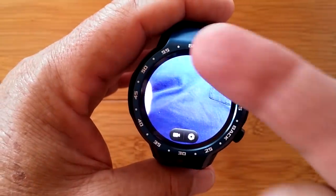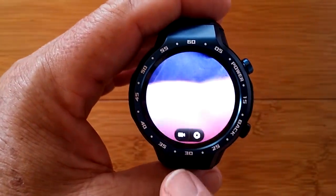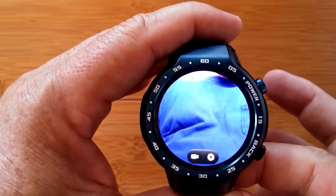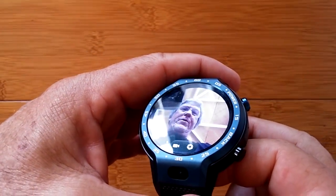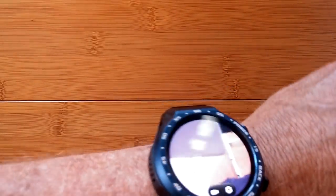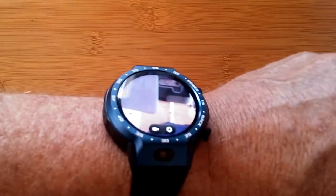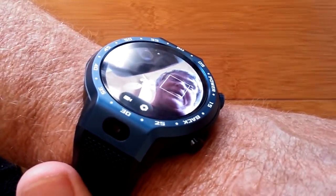On this watch, the camera is at the bottom pointing up toward your chest or other things. You have to literally tilt the watch. Because it's at about a 45-degree angle, you're going to need to do your video calling and picture taking — if doing selfies — with the watch turned so other people could look straight into your watch and see you upside down, while you see yourself at an angle. The screen is great for side viewing, but the positioning — awkward would be a tame word.